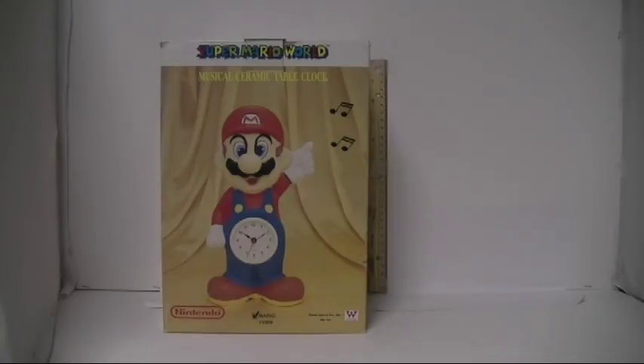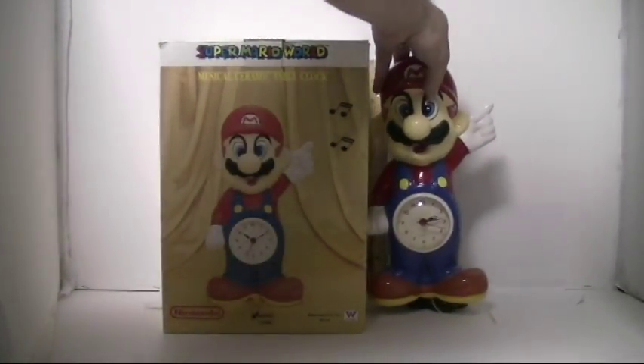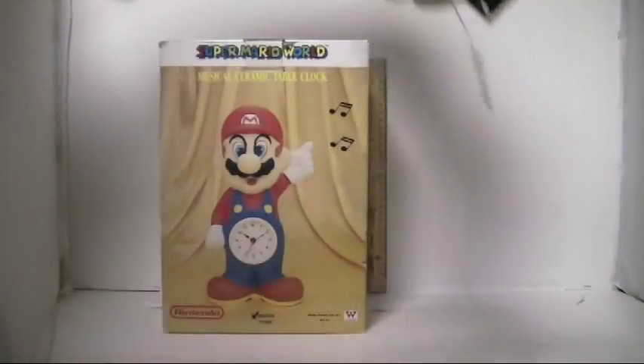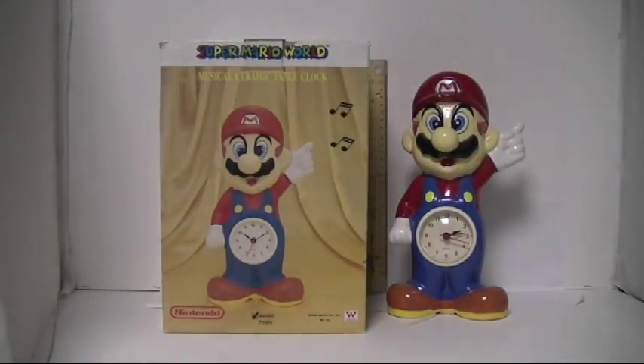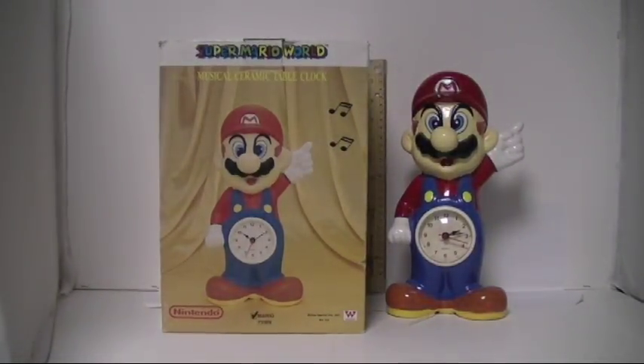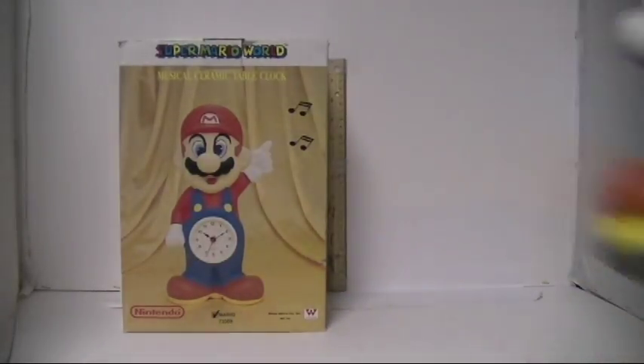And you're looking at Mario. His battery cover is coming out — he didn't come with the little rubber bit that holds the stuff in; I'll show you that in a minute. So there he is, he's big. Let me show you the rest of the set. We'll take Mario out and discuss him in a minute.